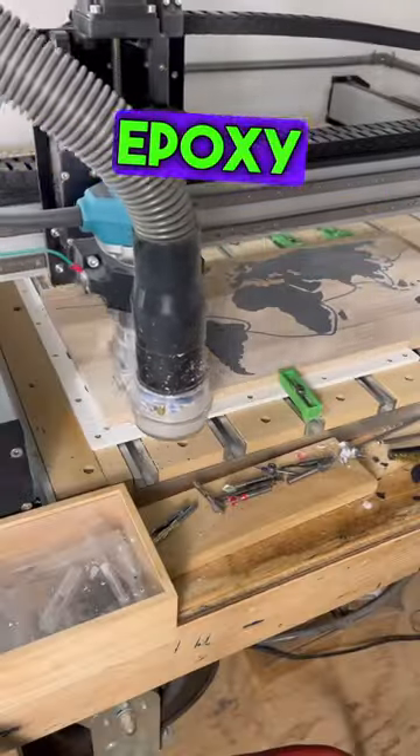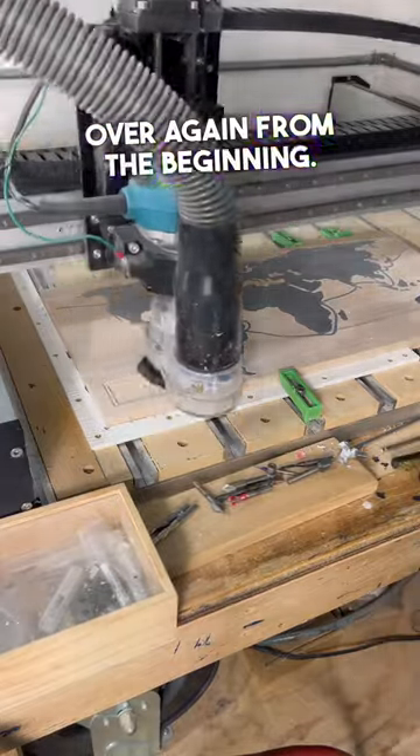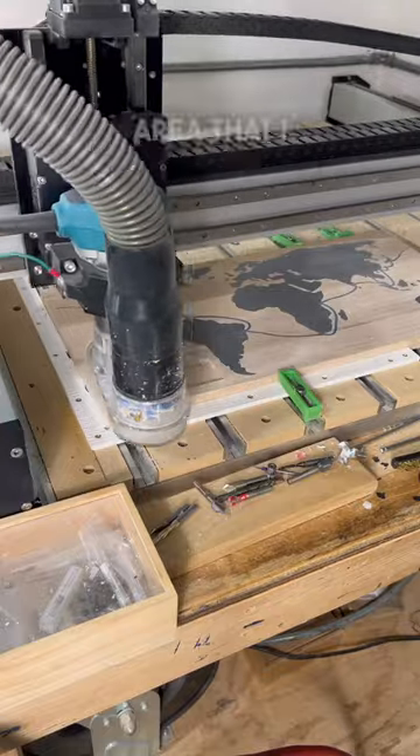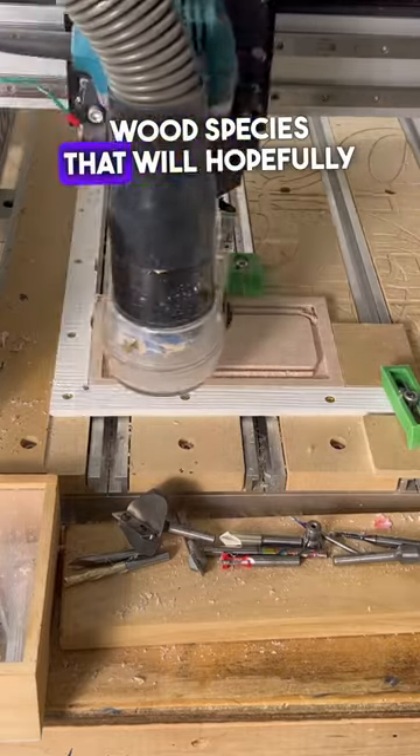Because this is a multi-pour epoxy project and I'm already a few hours into it, I don't want to start all over again from the beginning. Instead, I'm going to put the map back on the machine and pocket out an area that I can then later use to inlay another piece of identical wood species that will hopefully match.